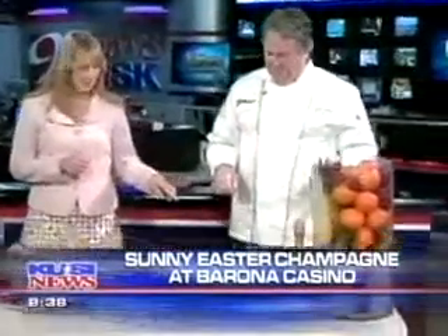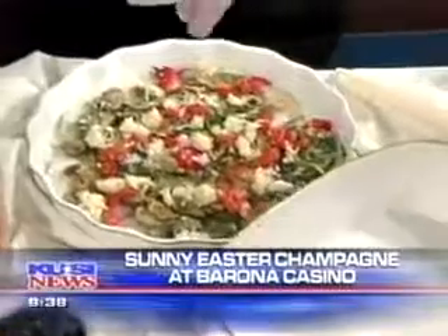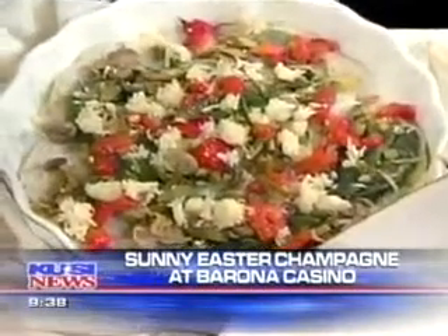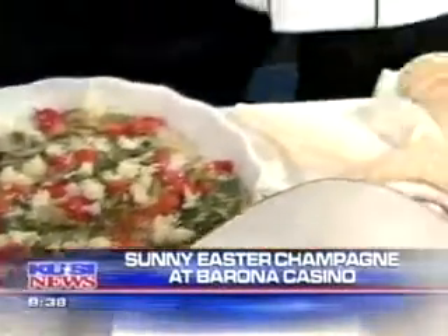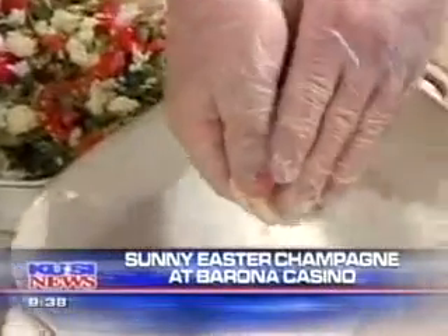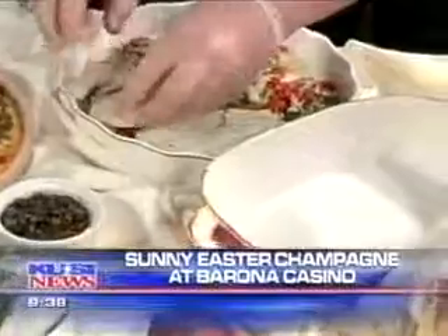You're making something for us here today. Everybody is so curious about this. What is this dish called? This is a strata, and a strata in Italian means layers. So what we're doing is we're setting up bread — slices of sourdough bread that get soaked in 50% white wine, 50% milk.